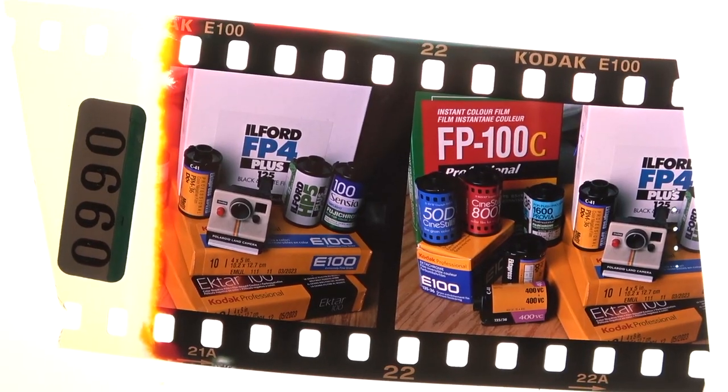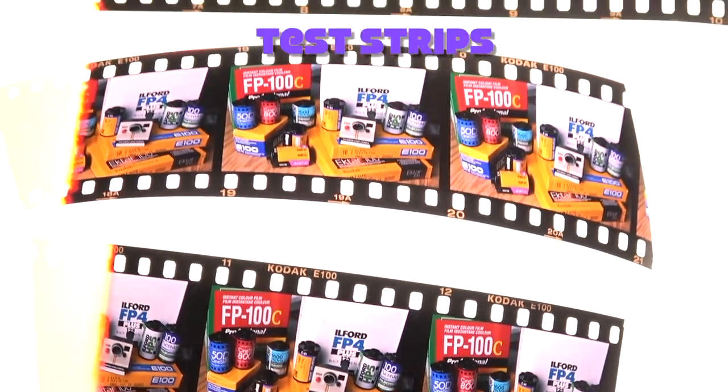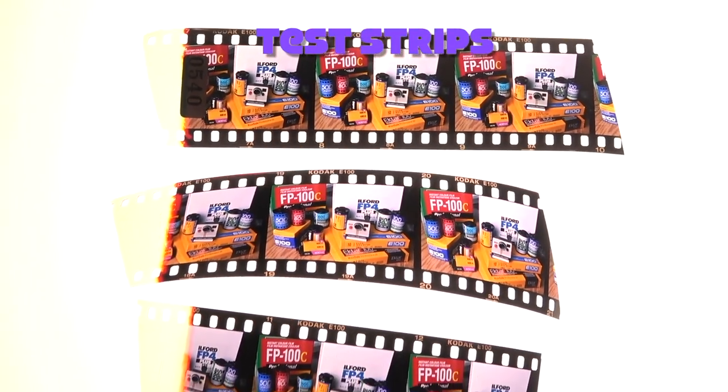For E6, which is normally recommended at 104°F, I pour in my chemistry at 105.5°F. These temperatures work for me given my thermometer and ambient room temperature, so you'll want to run your own tests. Process test strips and see how they turn out — don't just take my word for it. Test strips are simply small strips of film; I'll shoot a roll with a consistent exposure, snip off small pieces, and process those to verify everything is working correctly. This is also a great way to check whether your chemistry is still active.